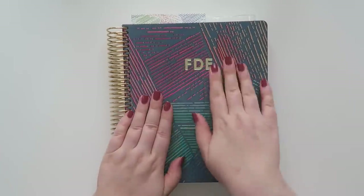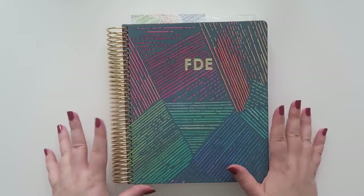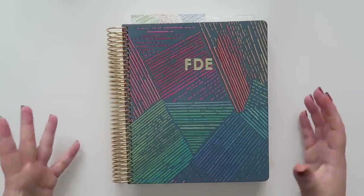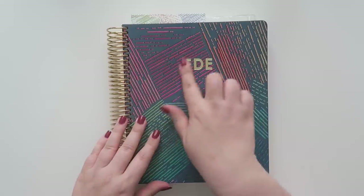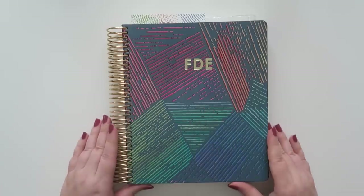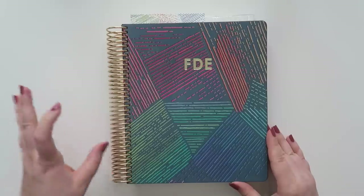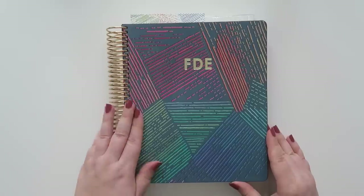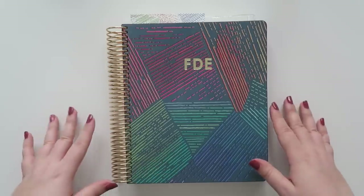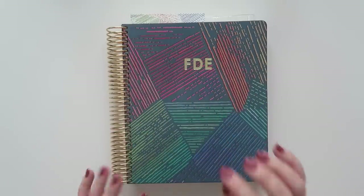I decided to go with the customized foil. I'm usually not big into customization, but I thought it would be really nice. It just has 'FDE,' which are my channel initials. Because this one came with only the gold foil option, I decided to go with a gold coil this year. The first year I had an Erin Condren planner — about four years ago — I got a gold coil as well, but since then I've always had the platinum coils because I didn't want to pay $10 more.